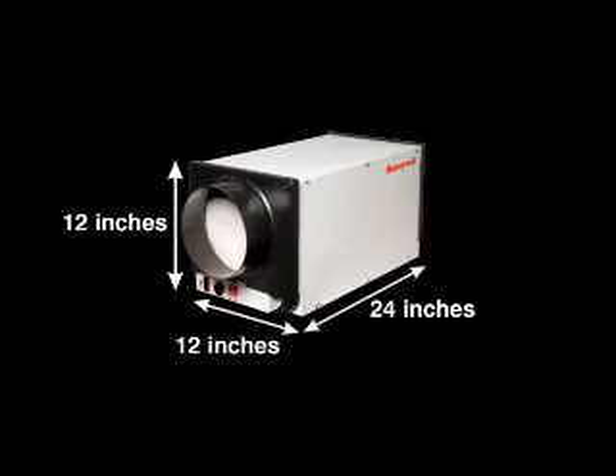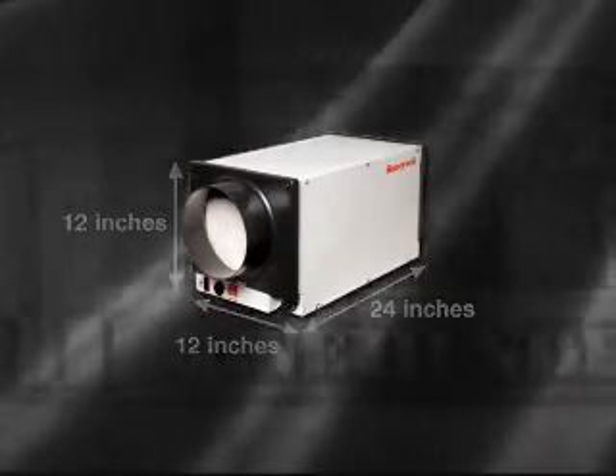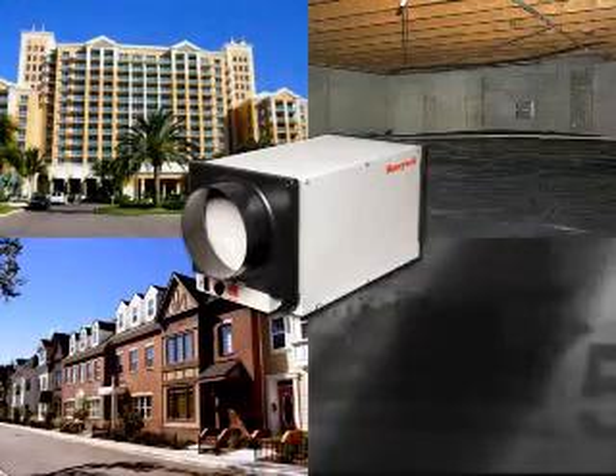Because of its small size, you can increase sales opportunities with the TrueDry DH65. It fits into more tightly enclosed spaces, including townhomes, condos, crawl spaces, and attics.